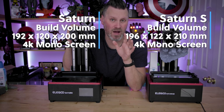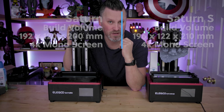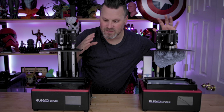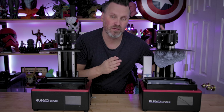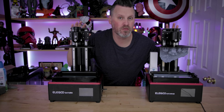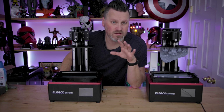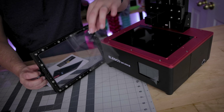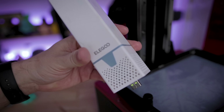Both have 4K mono screen displays — they're not using 6K or 8K on the S just yet, and hopefully we'll see a new Saturn later this year with at least a 6 or 8K screen. There is a difference between the screen sizes: the original is 8.9 inches and the Saturn S is 9.1 inches. Utilizing the same build frame, they squeezed out a slightly larger display and build volume. The vat on the Saturn S uses an FEP 2.0 sheet, which allows for better peeling away from your prints. The big noticeable difference is the active filtering available on the Saturn S that you just don't have on the original Saturn.